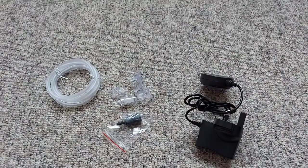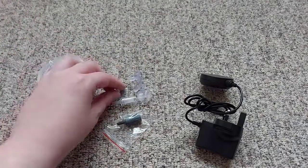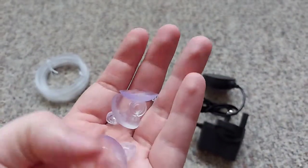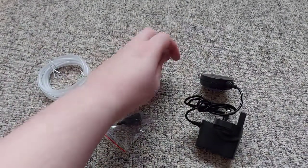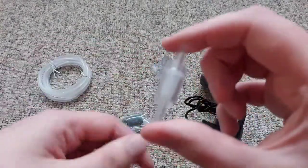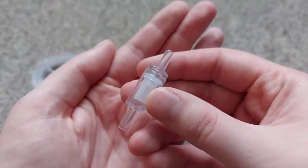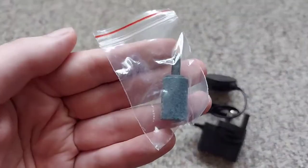It comes with a length of air tubing, some little suction cups for the air tube, which is quite a nice touch that I don't think I've ever seen air pumps come with — there are four of those. It also comes with a non-return check valve to stop water from flowing back up the air tube and into the air pump, and it comes with a little air stone as well.